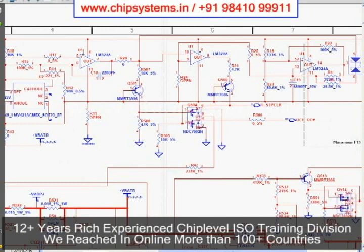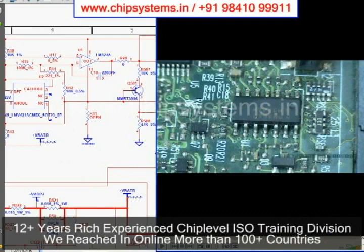The IC mentioned for U1 is the LM324 IC — an Operation Amplifier. This IC has a 14-pin package. Look at the diagram: the LM324 board is mentioned for U1. It contains 4 operation amplifiers. This IC can be used for charging and discharging circuits.